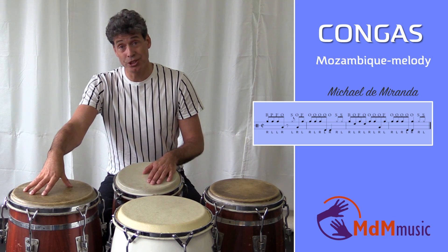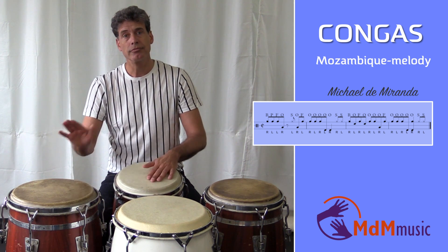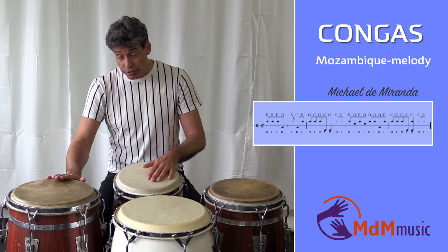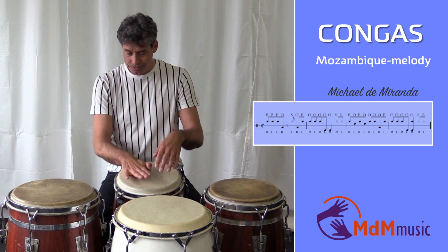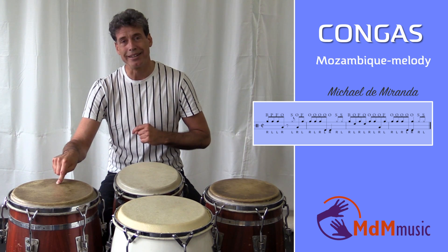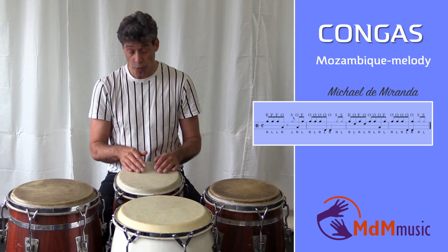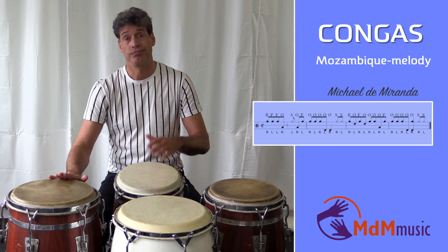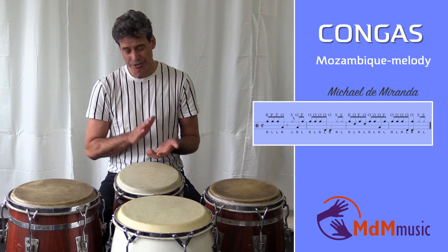Then the right hand goes to the tumba playing open tone. After this open tone, a slap with the left hand. And an open tone again here. So you have one, two, three, four. And one, two, three, four.